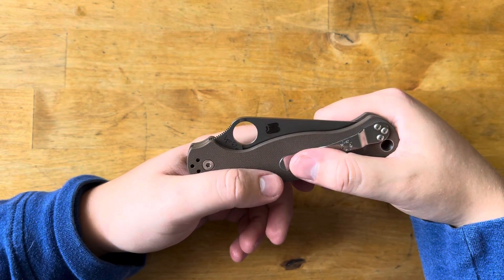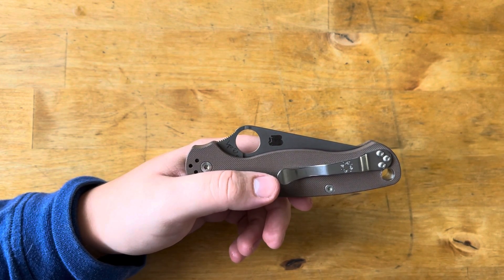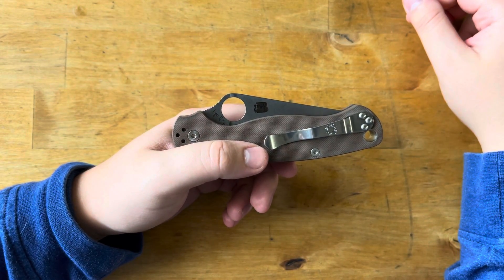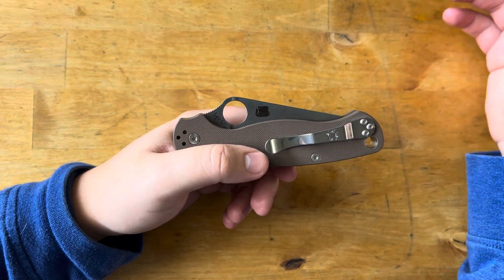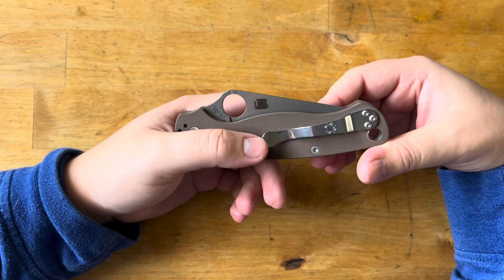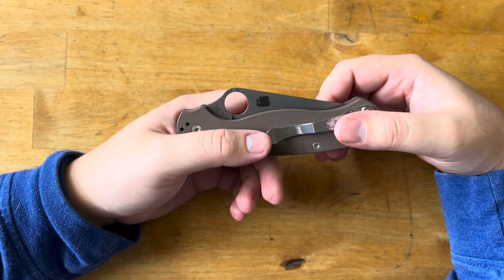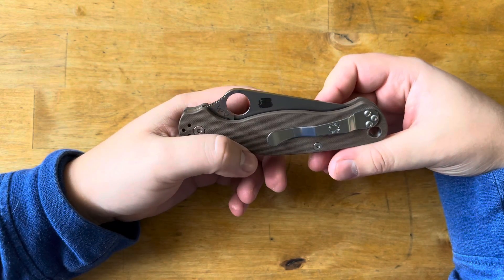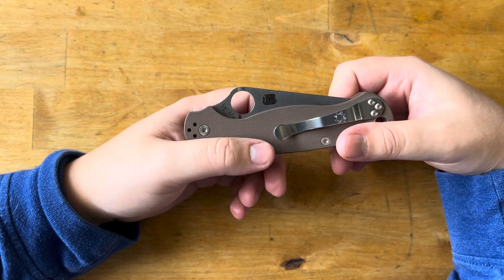The factory edge definitely held up longer than something like S30V, probably more towards the realm of something like Cruwear, but a little less. Since sharpening it, though, it's definitely lasted as long as Cruwear would, and now it's lasting even longer. I suspect as I sharpen it one more time and go to a higher grit, I'm really curious how the steel will respond to something like a 1000 grit edge, which I'd consider a medium grit. I'll probably also do a very high polished edge, just because I've seen a lot of those on social media and I'm curious if it's more form over function.